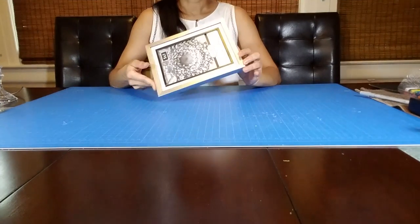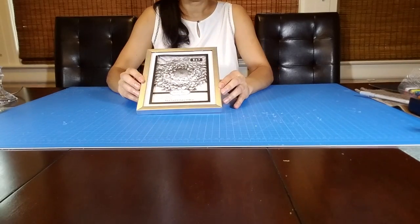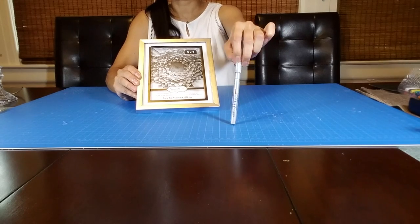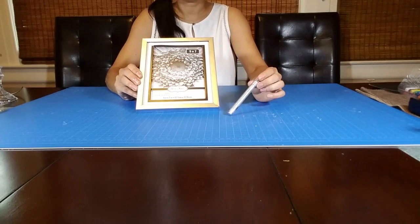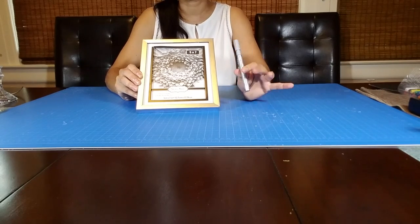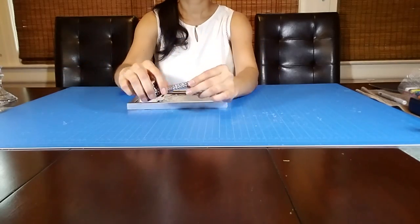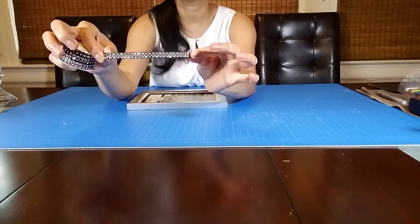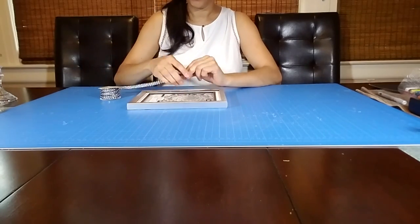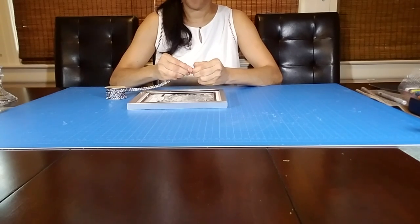I'm going to start by decorating this 5x7 picture frame that I got from the Dollar Tree. This one was brown but I painted it with this silver oil-based sharpie. I used this sharpie because the paint dries almost instantly and today I'm a little short on time, so this was very helpful. Now I'm going to glue this self-adhesive black bling ribbon on the frame and cover all sides with it. I'm just going to use the self-adhesive side, but you can glue the ribbon with the hot glue gun if you like.